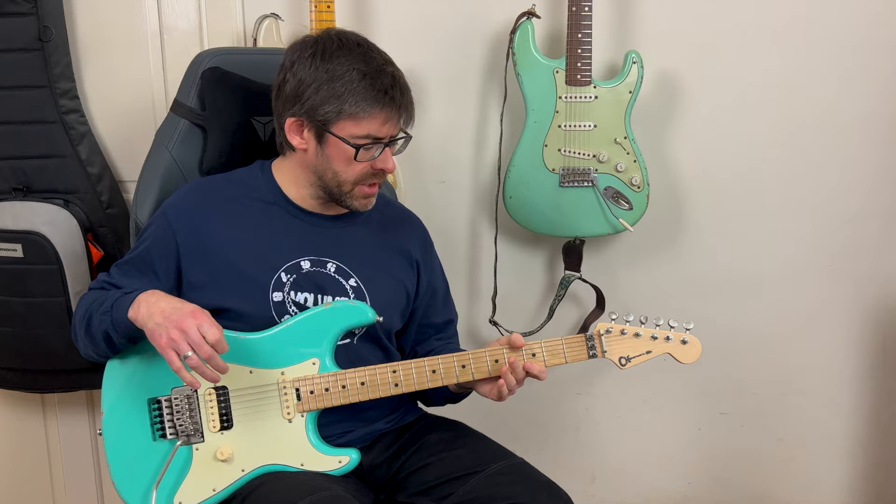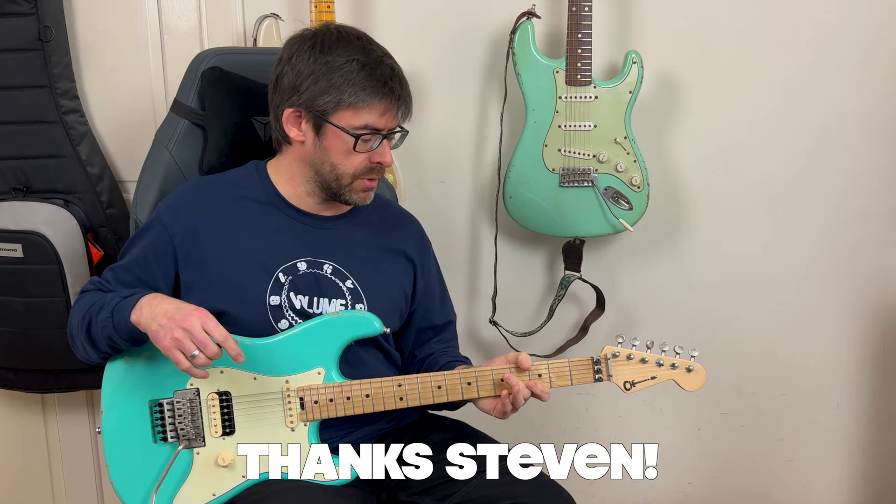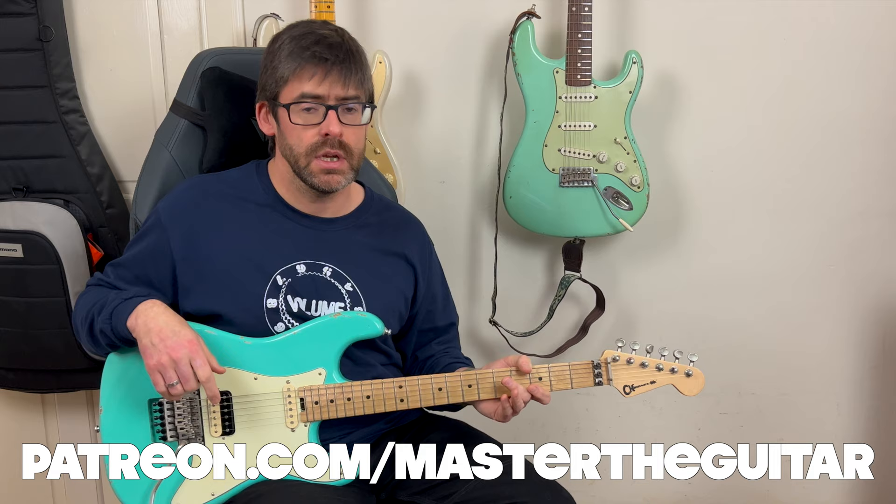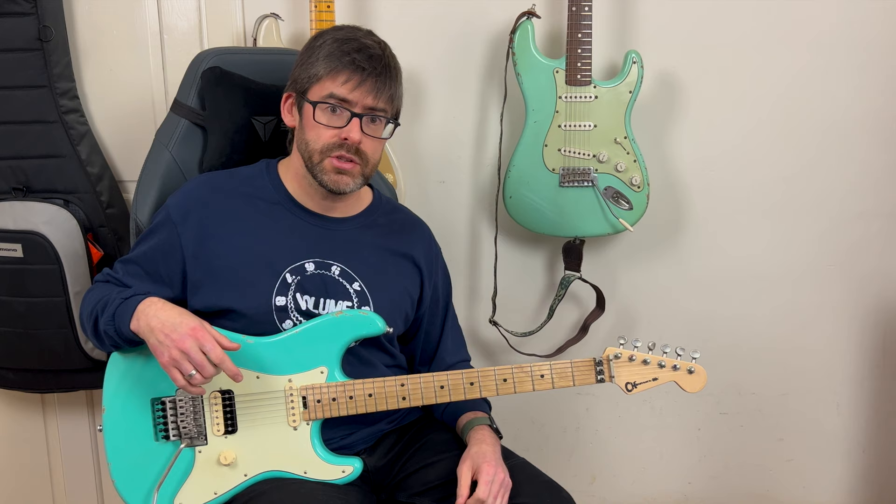I want to say a big huge thanks to Steven for suggesting this riff — that was one of the Patreon requests. I always love to do a bit of Vai — I'm a huge fan. If you're interested in the Patreon group, go and check it out. You get access to the Helix patch I created for this, the animated tab, and the tone tips. If you haven't got Helix and want to recreate the tone, I've got that there as well. Plus you get lesson requests and additional lessons — mini lessons, chords of the week and all that sort of stuff — so there's loads of things on the Patreon.